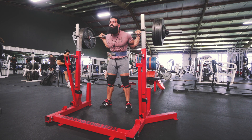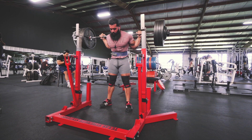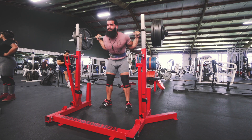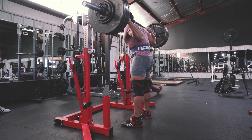The tempo I'm striving for here is a 404 — meaning four seconds on the eccentric or the lowering portion of the lift, zero pause at the bottom, and then coming out of the hole explosively.